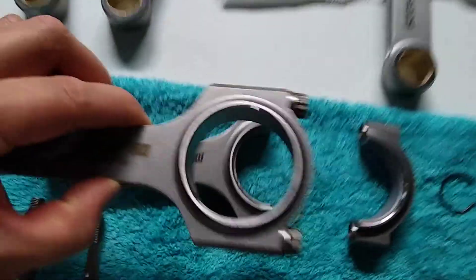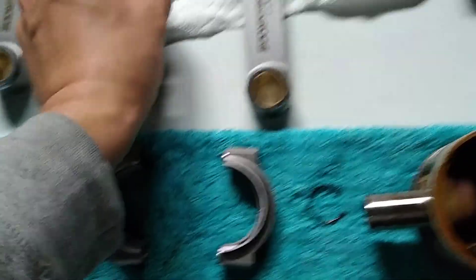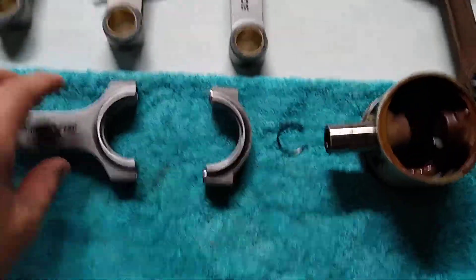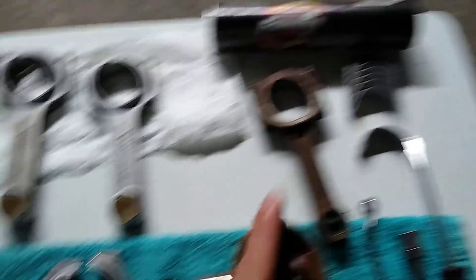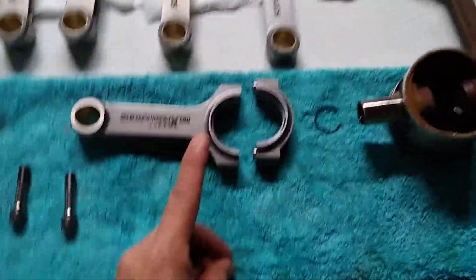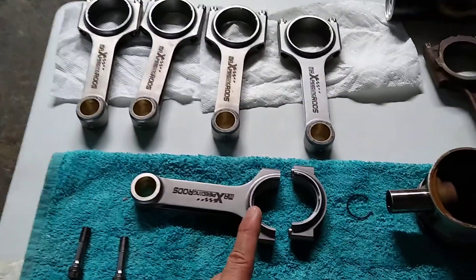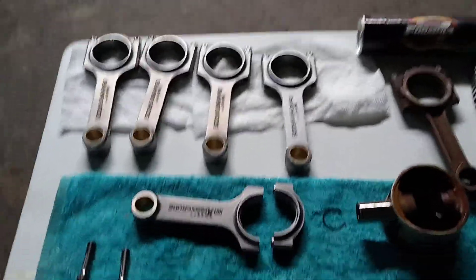I don't know if you can see the difference, but they do fit and I am happy with that. What that tells me is: if the new bearings fit into the new connecting rod, which fits onto the old piston, that means the new connecting rods will fit into the engine.